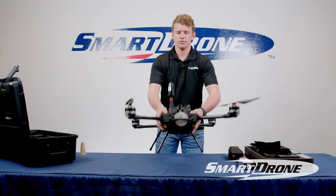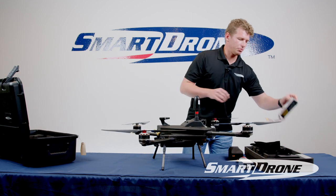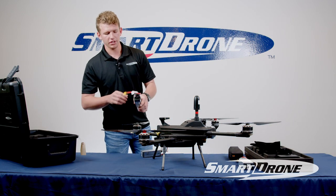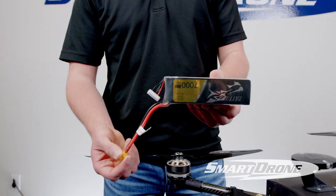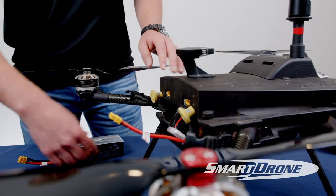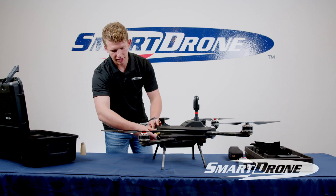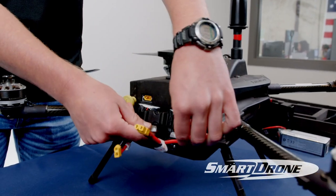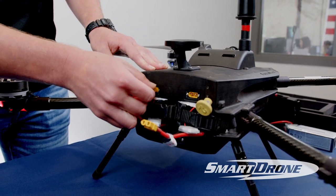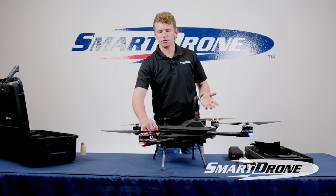Our final step is simply to insert our batteries. You have two batteries up in the top of your case. We'll put them into the back of the unit — I like to do it with the lead facing down — and they just slide right in. Attach the clip across the back to secure them in place, then fold the leads over and plug them into the yellow connector on the back of the unit. You'll see some lights power on, and in a few seconds it'll make some beeping noises.